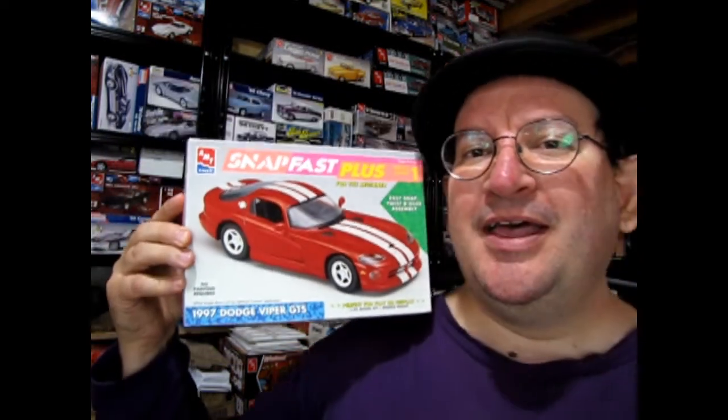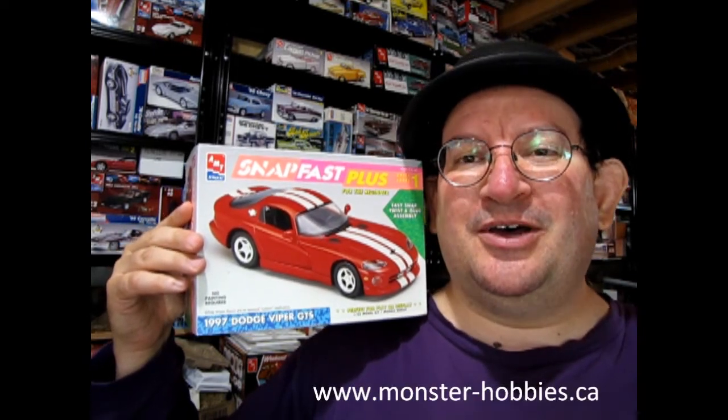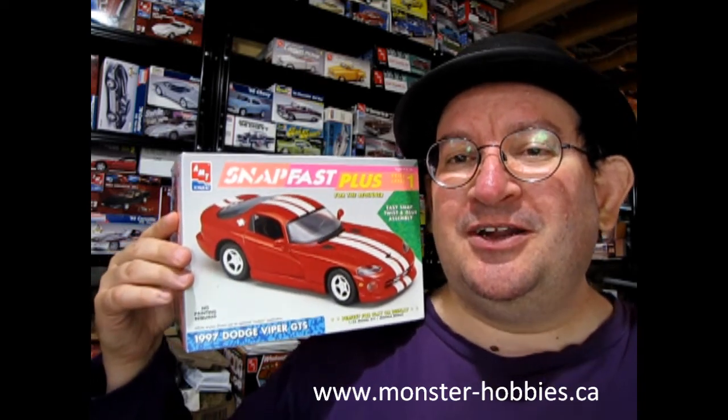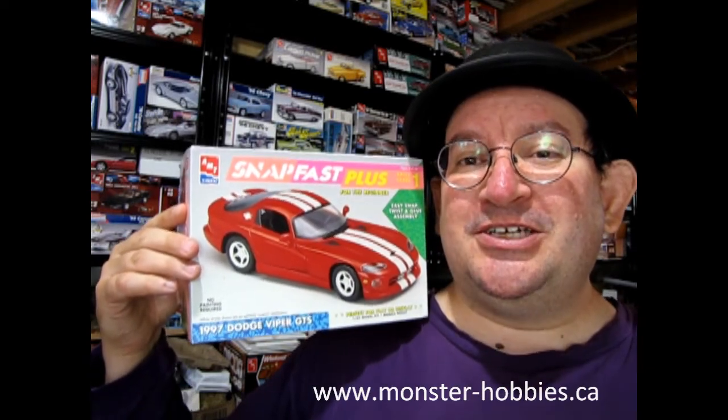Well I hope you enjoyed that great video of our AMT Ertl Snap Fast Plus 1997 Dodge Viper GTS. Hopefully you can find it — it's a really neat kit to build. As you can see I kind of got a start on it; I think I just need paint. But at any rate, if you need model kits and whatnot check out our website www.monster-hobbies.ca — we ship worldwide. Also if you really like these videos you can catch them every Friday on this channel. Don't forget to like, subscribe, and share with all your friends and family, and until next time everybody keep the rubber on the road!